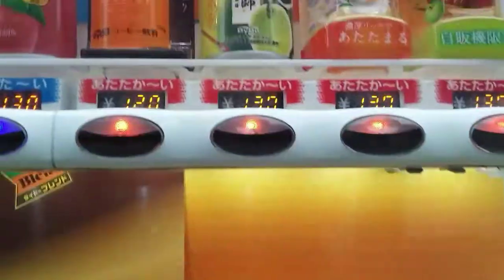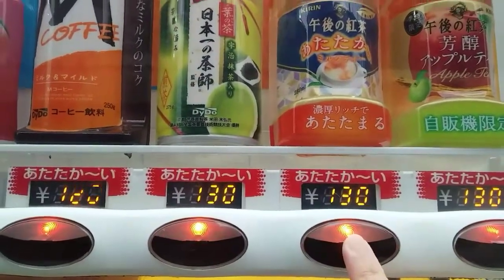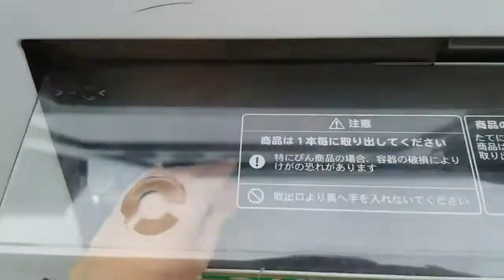So we will select. Since I will buy the milk tea, I will press this button here. And then automatic, the milk tea will go up.